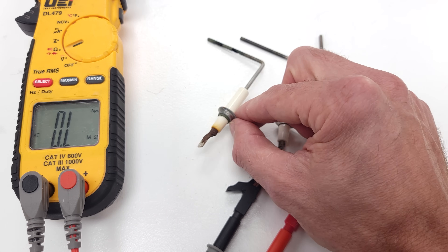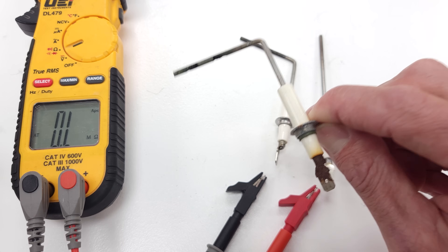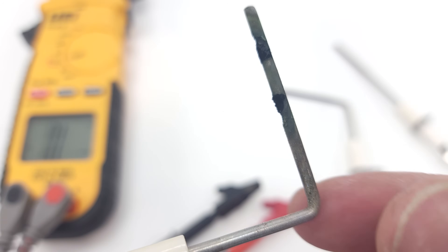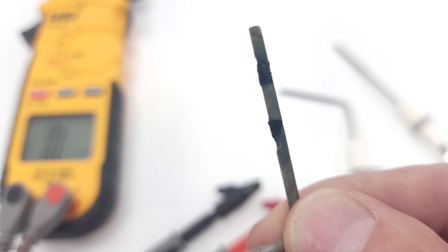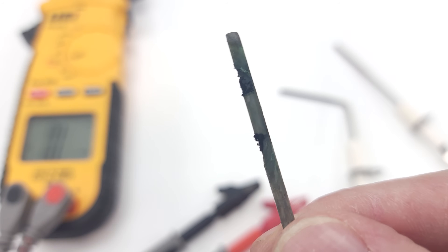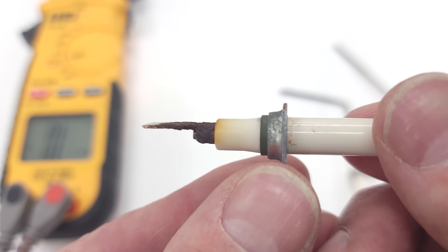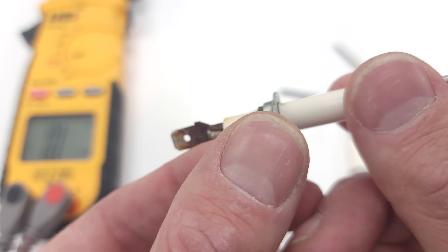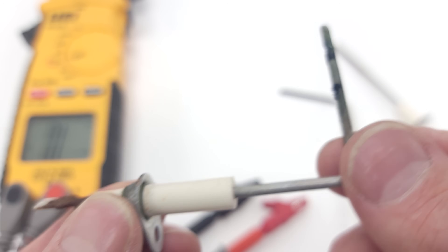This one right here is pretty bad — let me take you in for a close-up look. You can see where there is melting of the flame rod and carbon dust that's formed on it. This is one we would replace. You can also see rust on the connection, and all of that would impede the electrical current traveling through here.